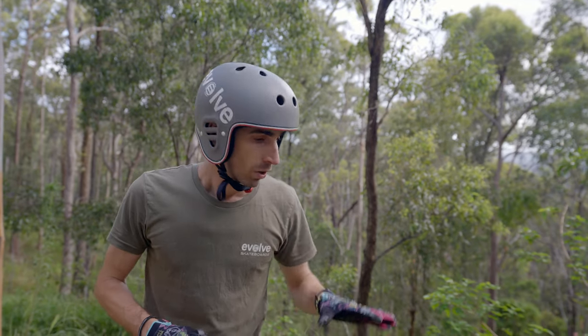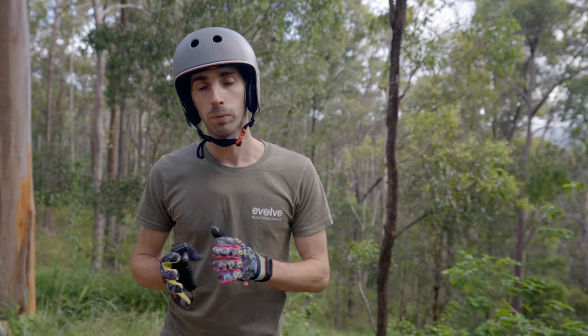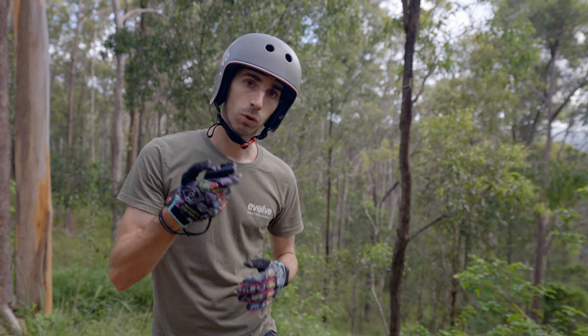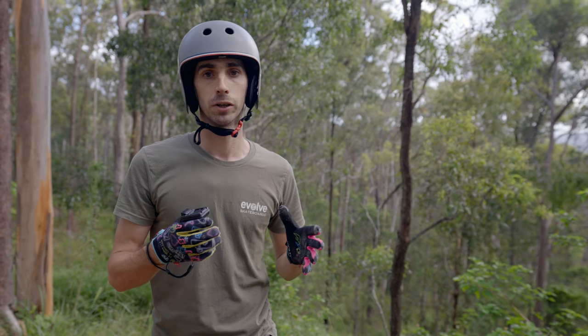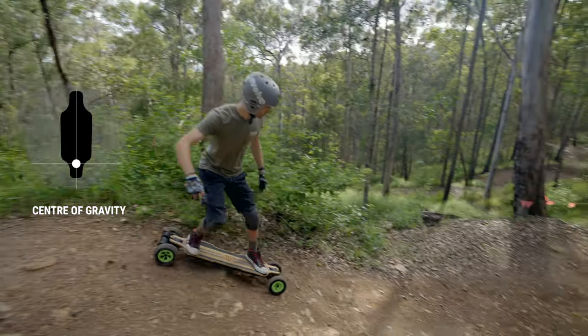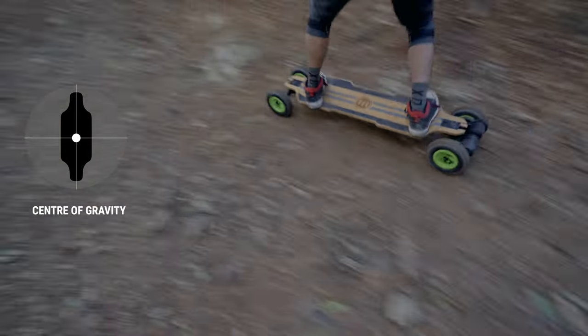Now we've come to our downhill — it's very much like going up. We want to keep a lot of our weight over the rear wheel because that's where all of our braking force is coming from. When braking, don't apply full brakes straight away because you're going to skid and the board will run away from you. Learning to modulate your speed on the track is the most important thing and this will help you enjoy riding those trails.